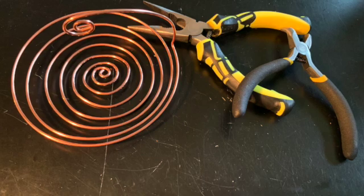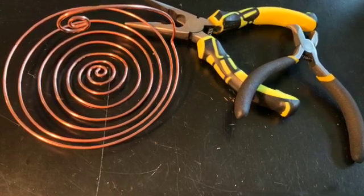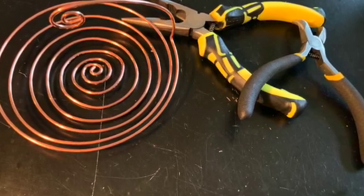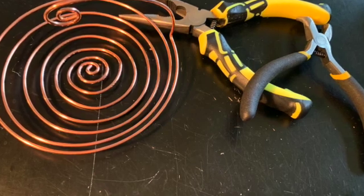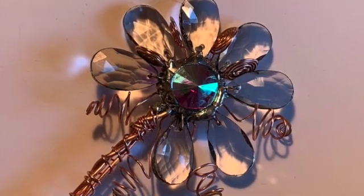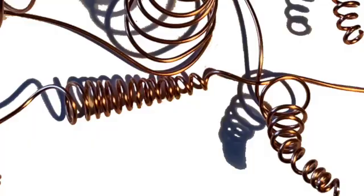I've used the same technique with this project, which was the top of a wind chime. That was with a 12 gauge half-hard wire, which really kept its shape nicely. So you can see you can have a lot of fun with just using pliers.